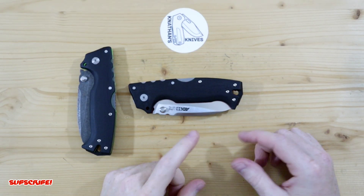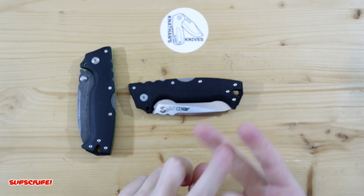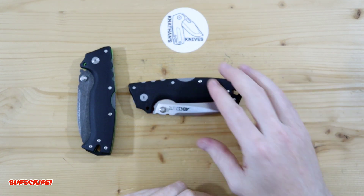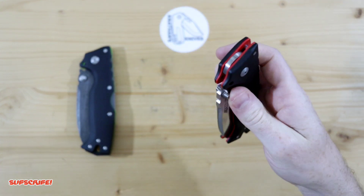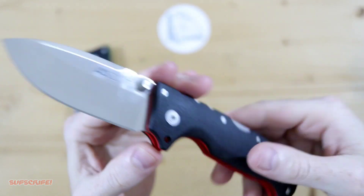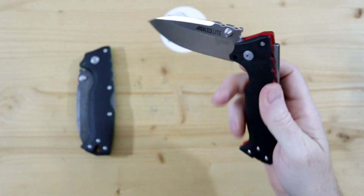Some of my favorites are the yellow, the blue, and the dark blue — the dark blue really surprised me, which I really like. The red I really like too; it makes it look a little more classy, kind of like a tuxedo. I don't know if that makes any sense, but that's what it reminds me of.